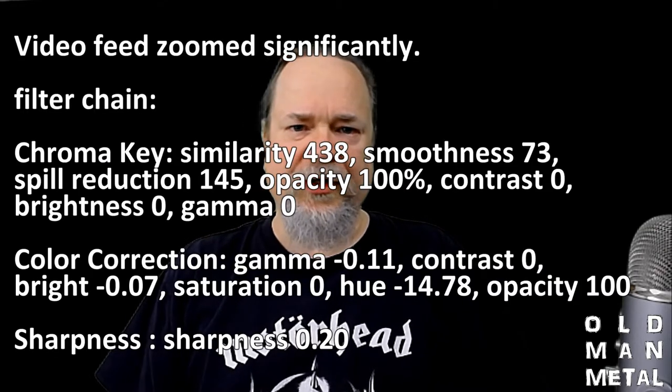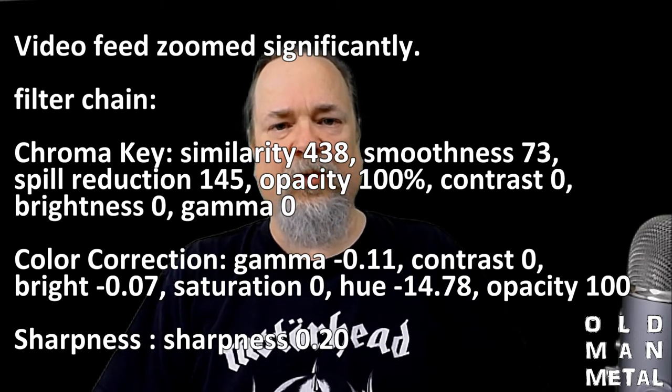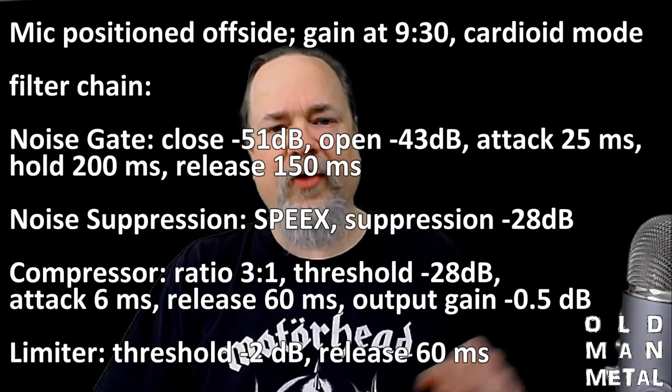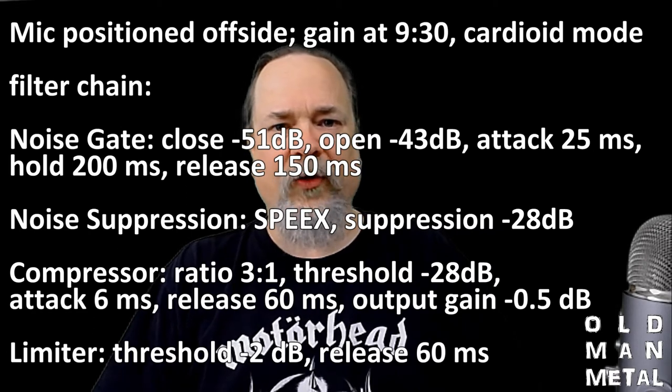The camera is obviously not nearly as good a quality camera as what I typically use, being just a webcam. It's a decent webcam, but it's a webcam nonetheless. For audio, I'm using the Yeti microphone that I started out with, and having all the audio filters dialed in on OBS Studio, I'm actually pretty happy with the audio the way it sounds.